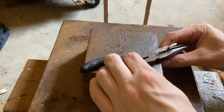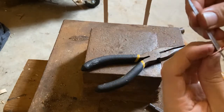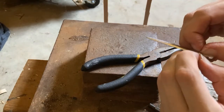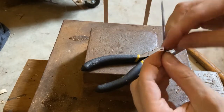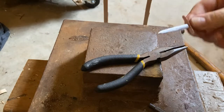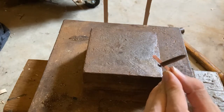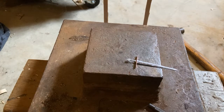It turns out it is big enough. I'll try to straighten this out a little. This is pretty tight, it doesn't move very much. Now I'm going to try to create a better shape for this, and also make the two parts equal length or closer to equal.